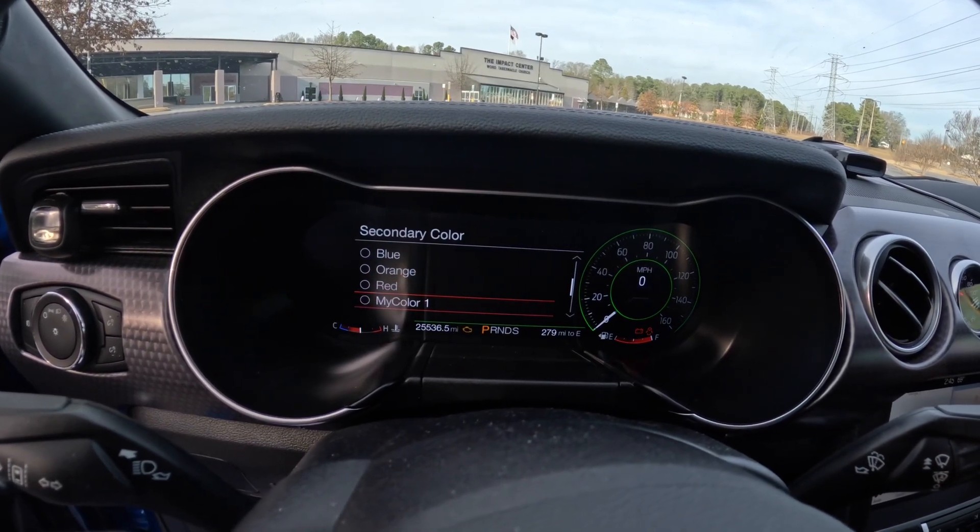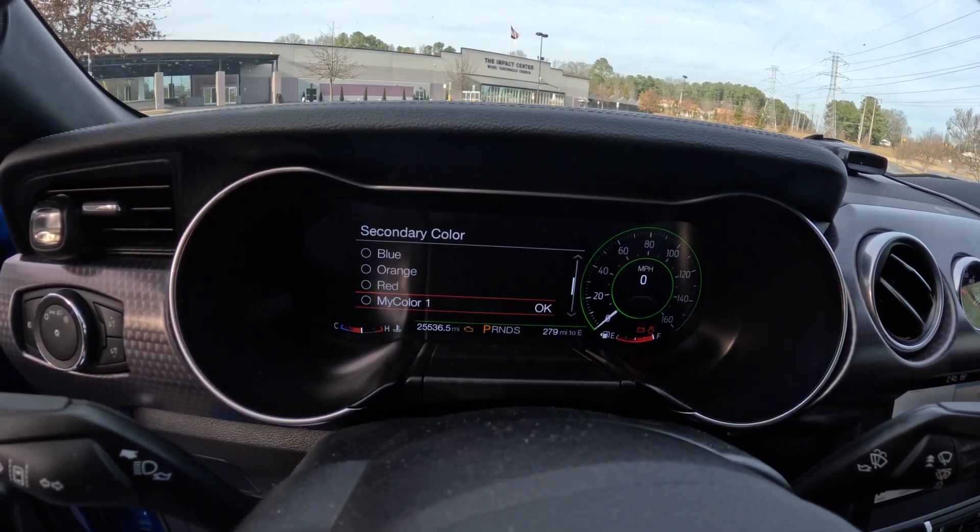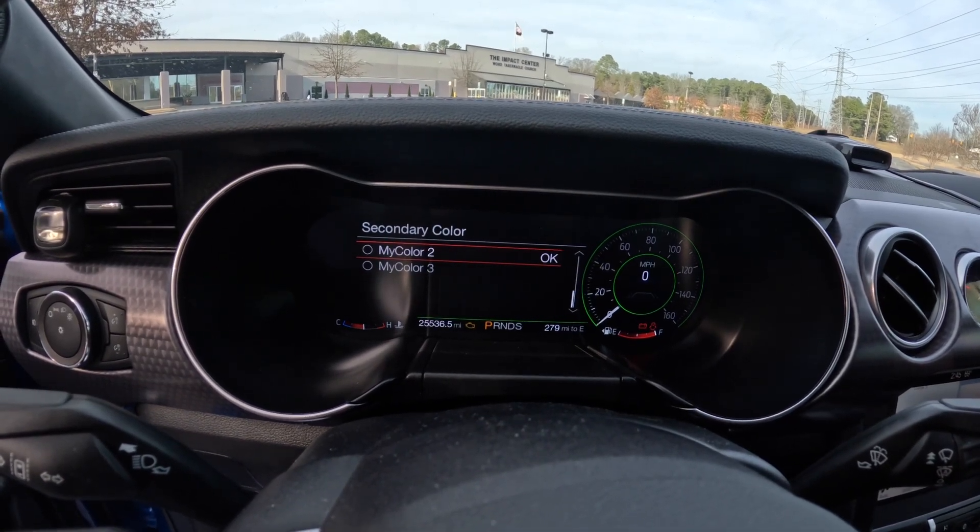You also have the option to do presets of whatever colors you want on your car. With the premium package you get everything fully loaded: the sound system, my color, the digital dash, active exhaust, and everything else. I got the performance pack so I got everything with it.